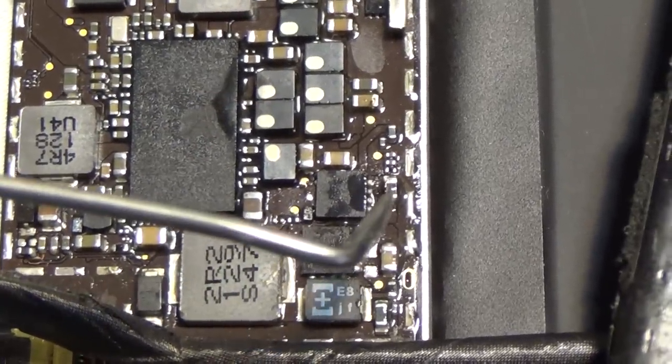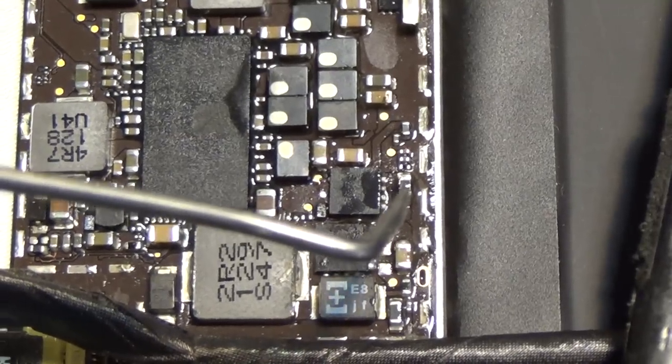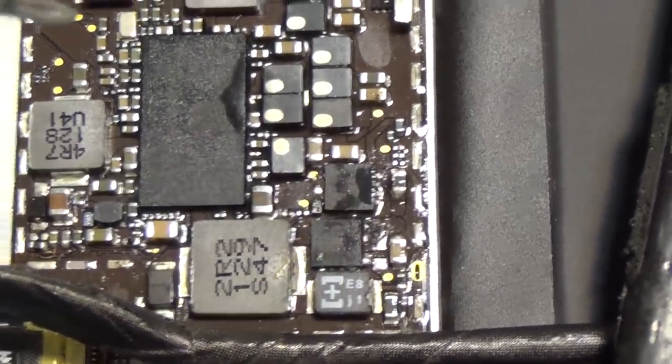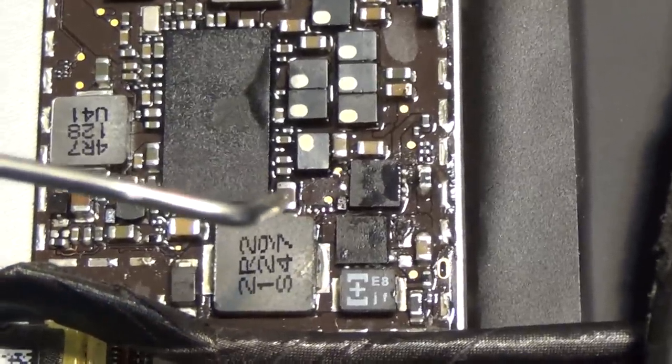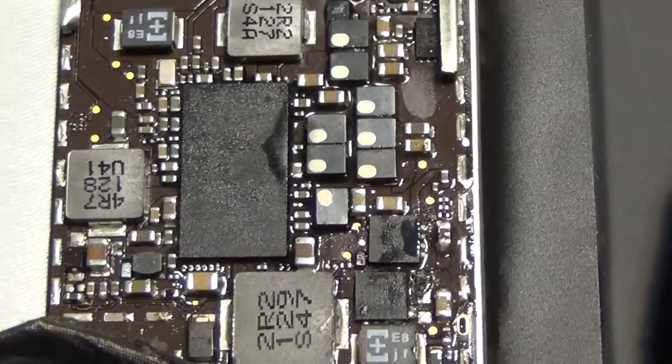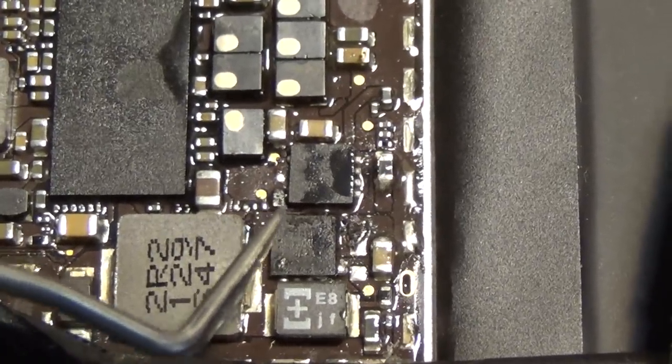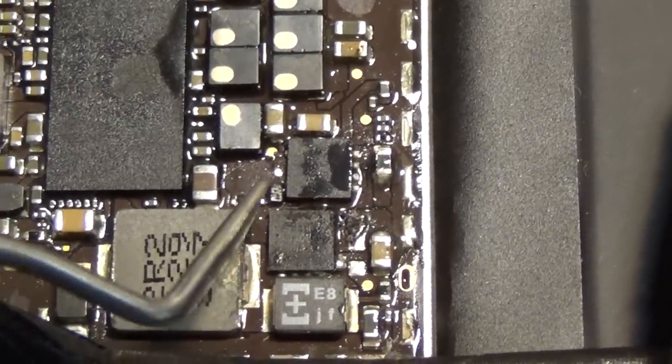This is — sorry, not the backlight filter — the USB filter. The USB IC was removed and replaced with a new one. This is the USB capacitor. Let me zoom in properly. This is really small. Okay, this is the USB diode, which is really small.